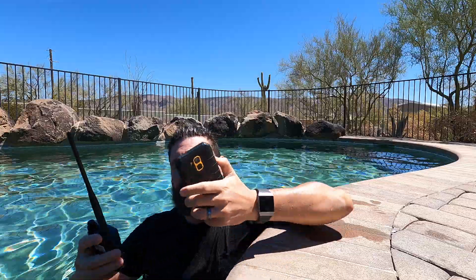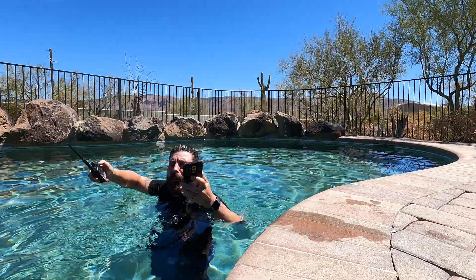We're going to go ahead and turn her on and let's go into the water and see if this thing actually works. I'll try to get it on the underwater cam too.